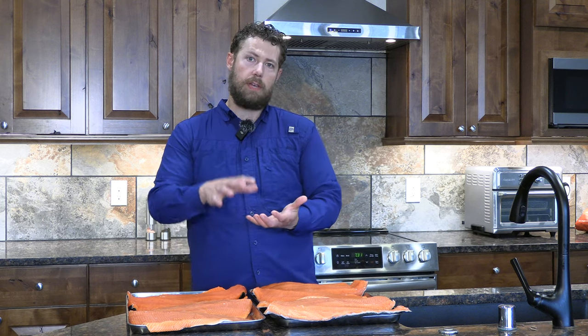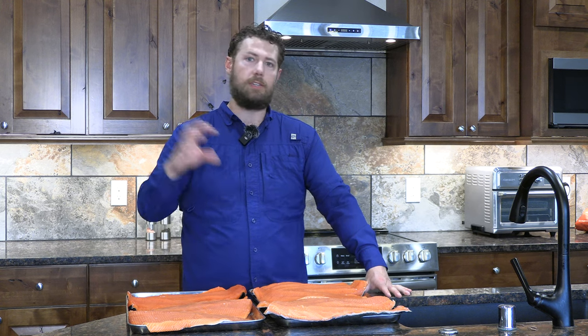Some might be wondering why dry brine over wet brine. I'm a big fan of dry brines. First and foremost, it's all about the flavor — they do a wonderful job of really working the flavor down into the fish throughout the fillet. When it comes off the smoker, it creates a really rich, flavorful almost crust that is hard to beat. You can also adjust the seasoning level — go heavy or go lighter — and the presentation and texture are just excellent.